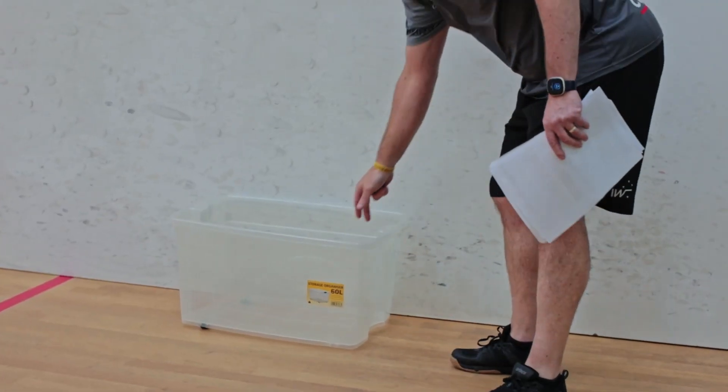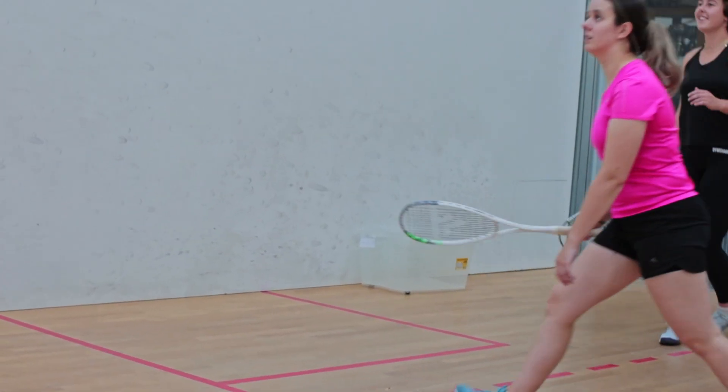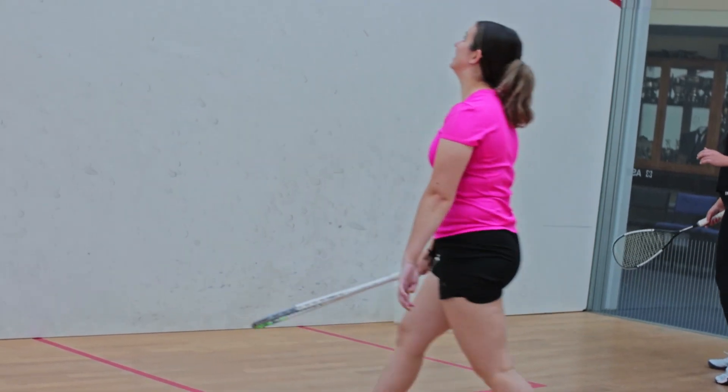Some of the things you can do to add a little bit of variety or fun into the activities is add some targets. In this activity here we've got a bucket at the back, or a bin, with the coach setting the ball up, and the players trying to hit the ball high on the front wall and land it into the bucket.